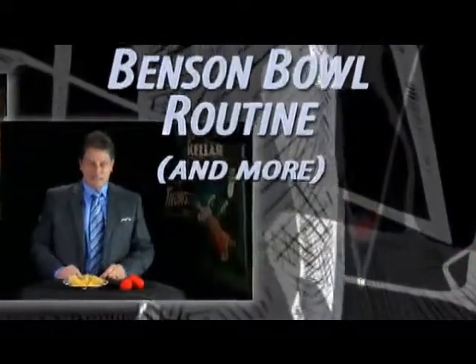Remember, with a thorough understanding of the principles involved and with proper practice, even the simplest tricks could look like real magic. Good luck.